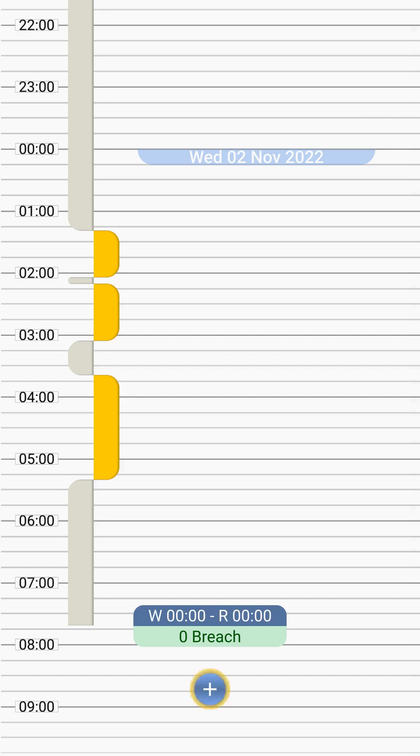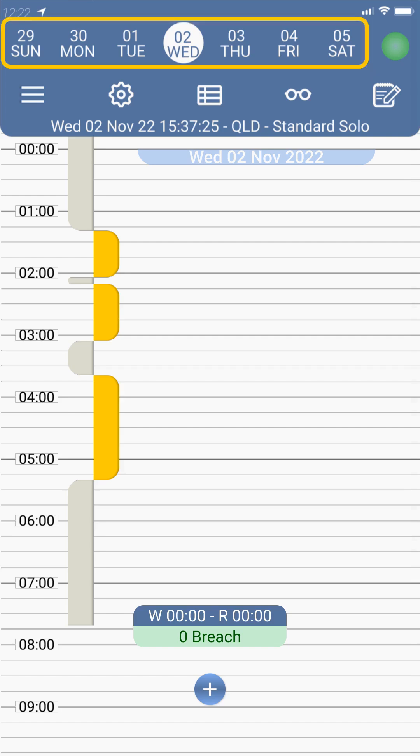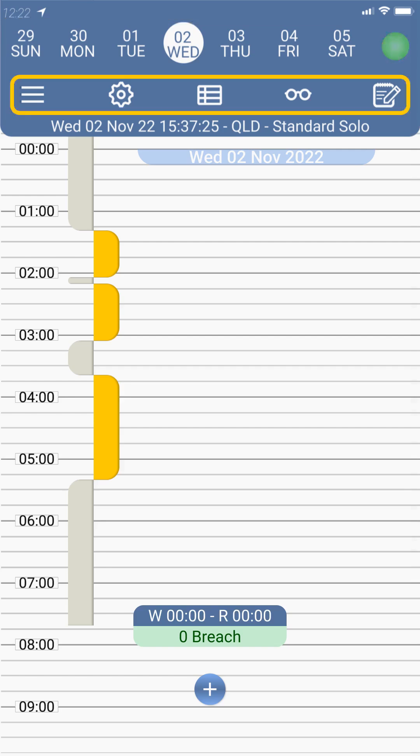Then we have the action wheel. It is permanently placed at your thumbtip to enable you to do the frequent tasks with maximum ease. The last major component on the timeline screen is the top bar. It contains your last 28 days so you can reach any of them in just a touch. It's got the connection status lamp and the actions that you do less often in the app.